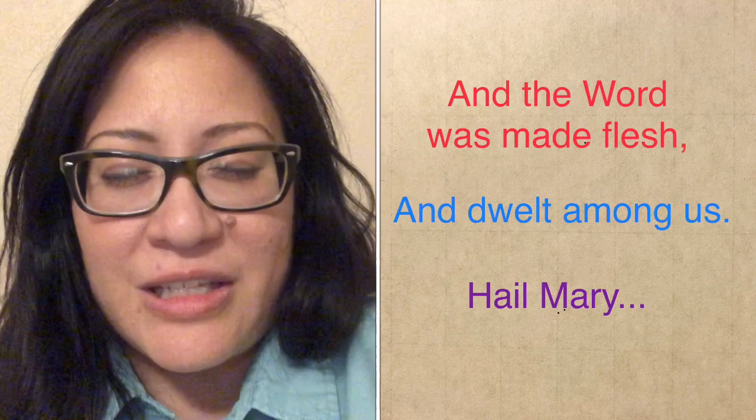Pray for us, O Holy Mother of God, that we may be made worthy of the promises of Christ. Amen. In the name of the Father, and the Son, and the Holy Spirit. Amen.